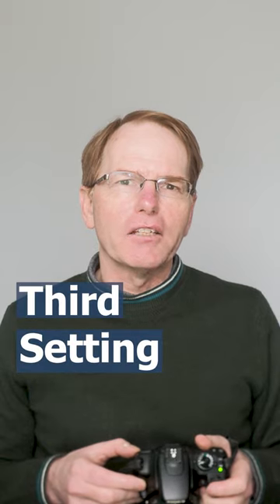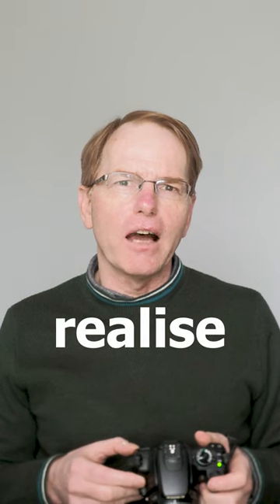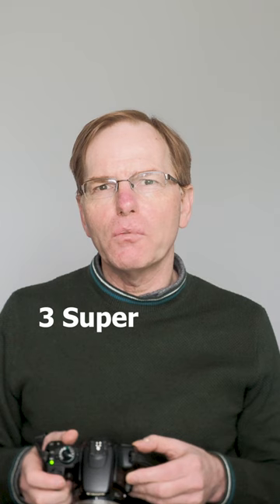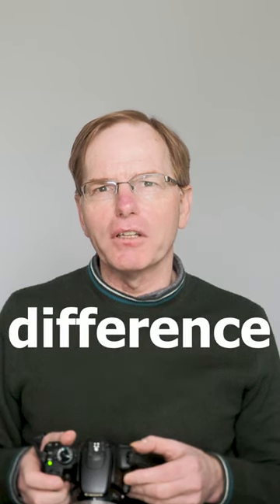The third setting I change is shooting without a card. The last thing I want to do is take lots and lots of pictures and not realise that I haven't got a card in. Three super simple settings that you can change immediately that I think will make a difference.